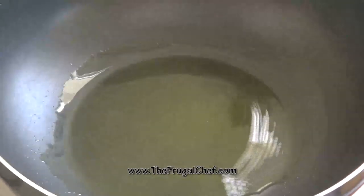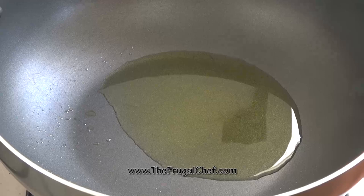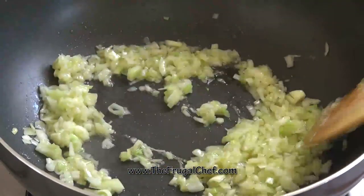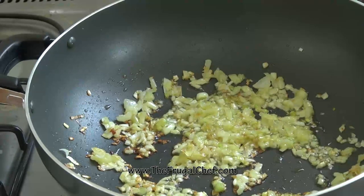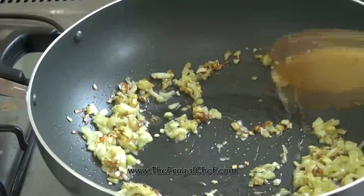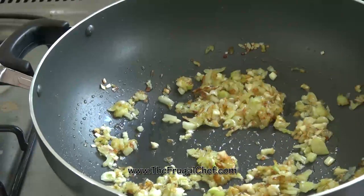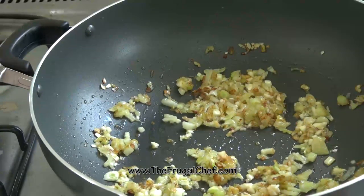While our tomatoes and garlic are roasting, I'm going to start cooking some onion. I have two tablespoons of olive oil in there — it's really hot by now. I'm going to cook this onion until it starts browning and gets softened and translucent. Even though we're going to add that whole head of roasted garlic, I'm also going to add four garlic cloves to this, which I minced. I'm going to cook that for a couple of minutes until we can smell the garlic.